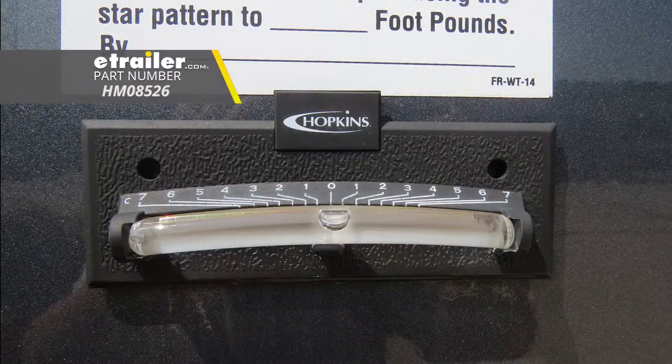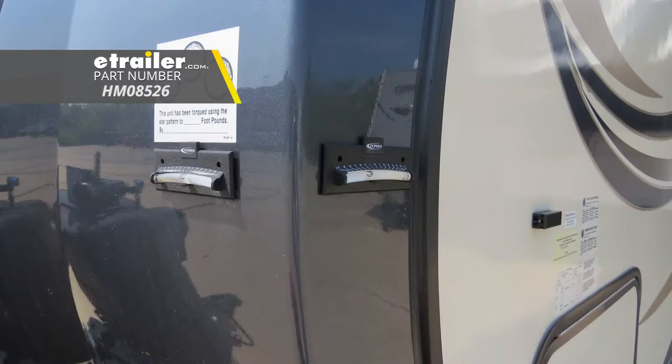And that completes our look at Hopkins Never Fade Trailer Bubble Level Set, part number HM08526.